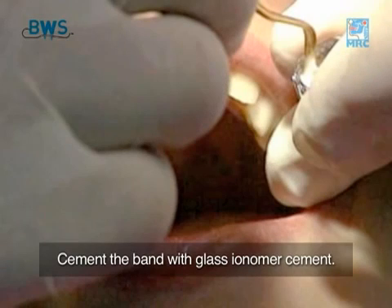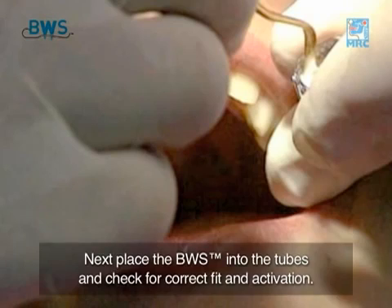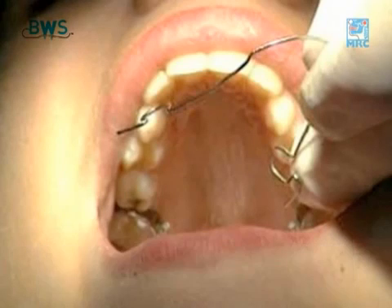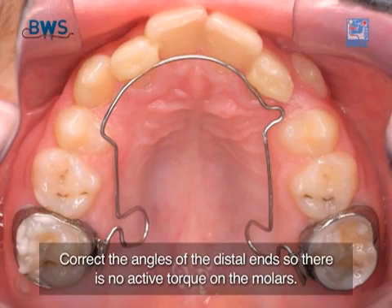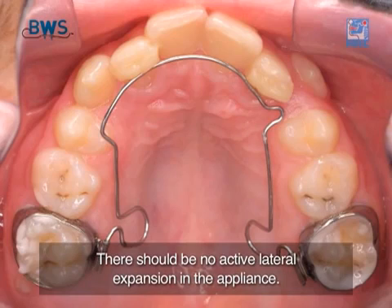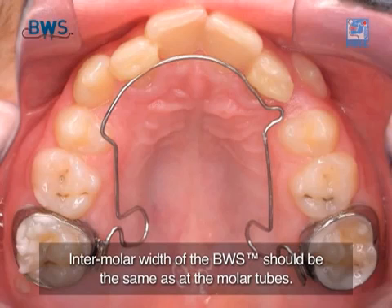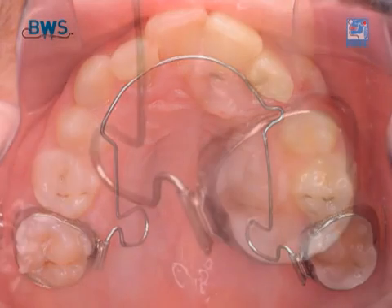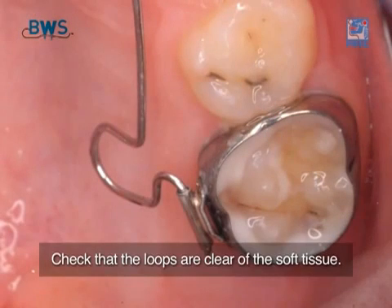Cement the band in place with glass ionomer cement. Next, place the BWS into the tubes and check for correct fit and activation. Correct the angles of the distal ends so there is no active torque on the molars. There should be no active lateral expansion in the appliance. Intermolar width of the BWS should be the same as at the molar tubes, because of the sufficient lateral expansive force exerted once the loops are activated. Check that the loops are clear of the soft tissue.